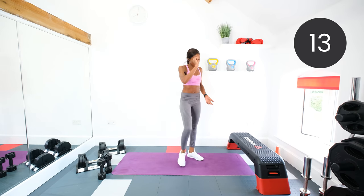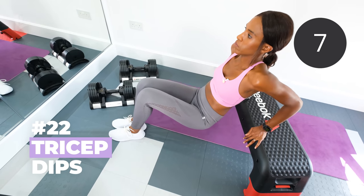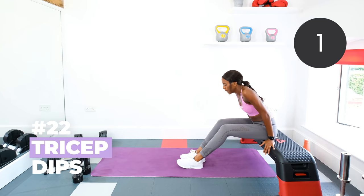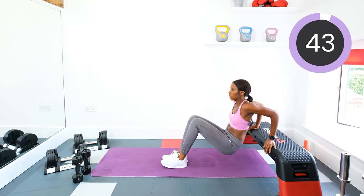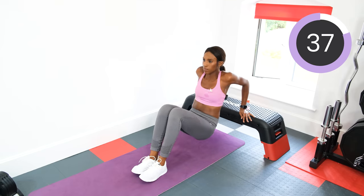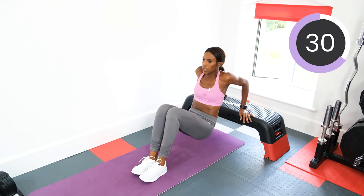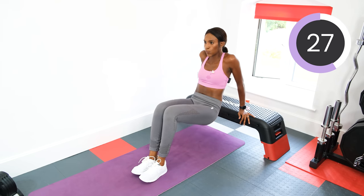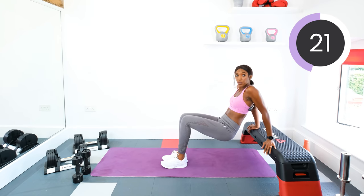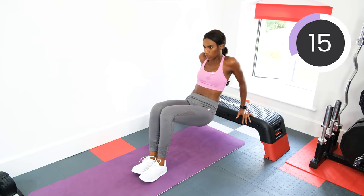Shake off those legs. Next, back to those tricep dips. Hands on the box or the chair, pushing down and push up. Let's go. Push up, squeeze. Good job guys. Keep up the good work — we have not got long left, about five exercises left.